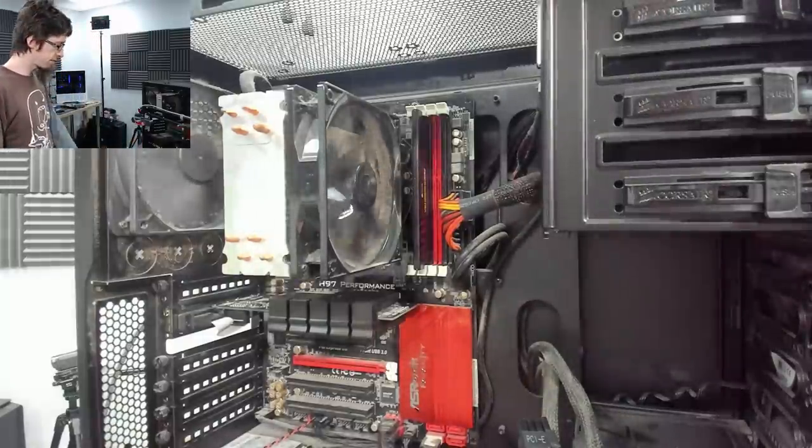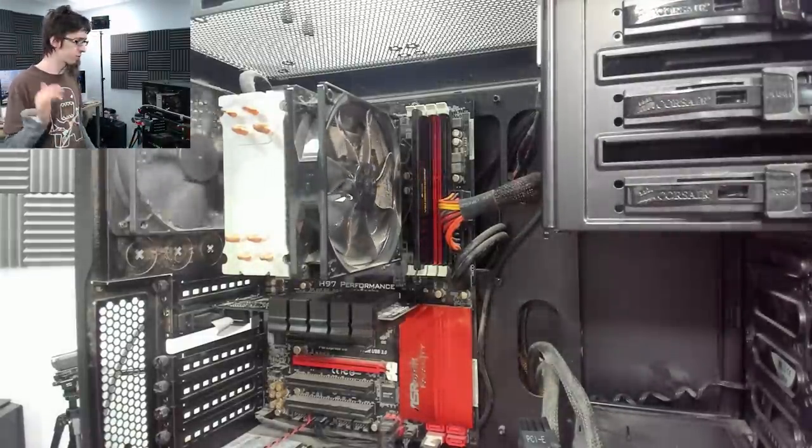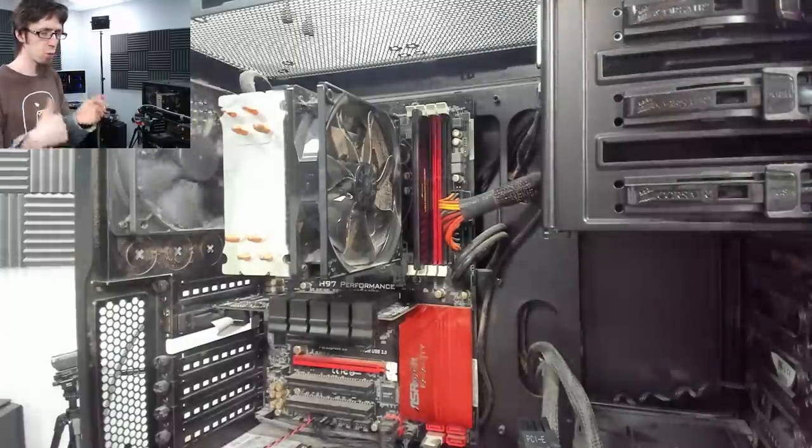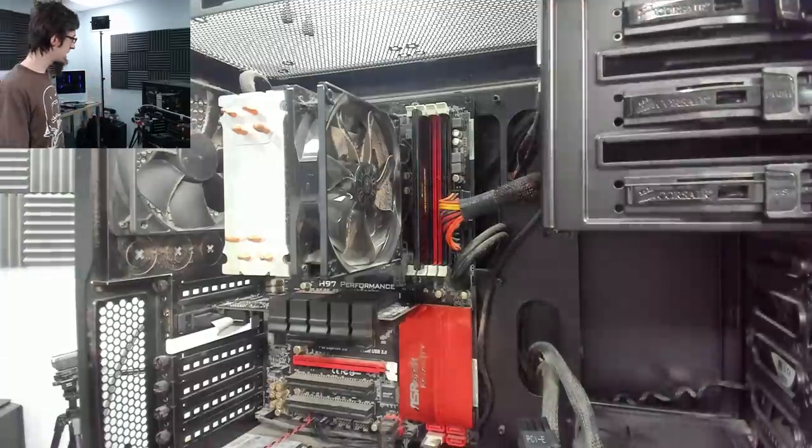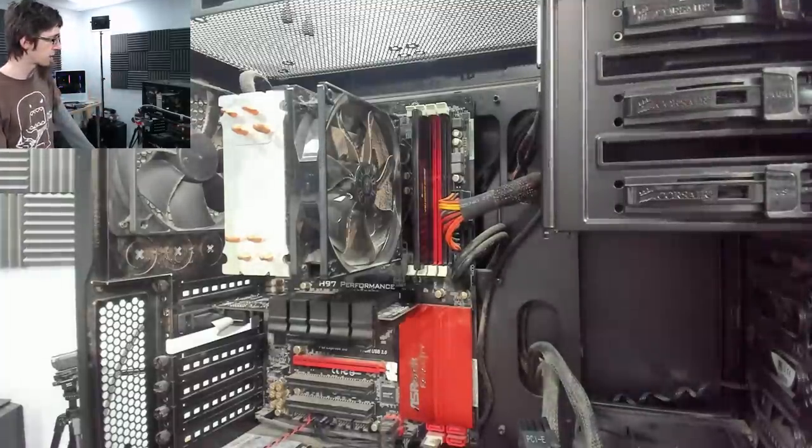We're getting two sequences of three short beeps: one, two, three — one, two, three — then a long pause. Let's find out what that beep code actually means.